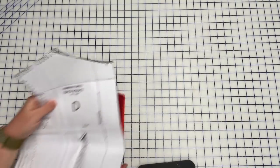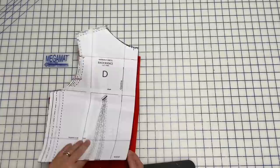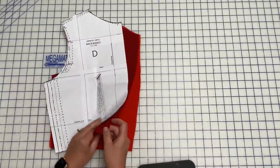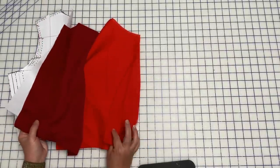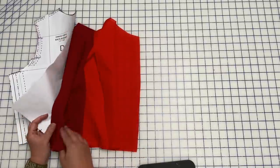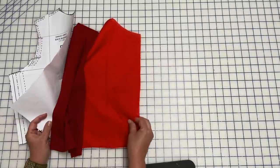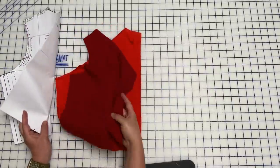Today we are conquering the scoop neck bodice. Let's go over the pieces we need. You need your back bodice — same as what the pattern comes with. I've marked my dart points and clipped all my notches, and I've cut this out of fashion fabric and out of my lining fabric. On this version, I'm using a really lightweight linen, because this is a linen rayon blend for the fashion fabric — it has a little bit of structure but it's nice and lightweight.